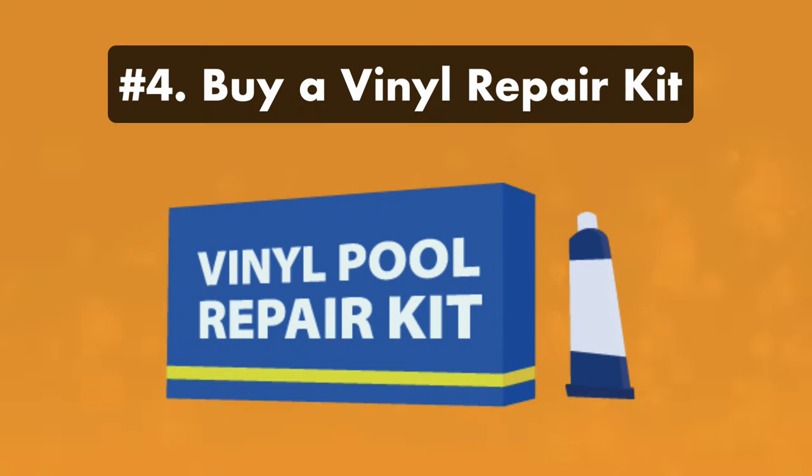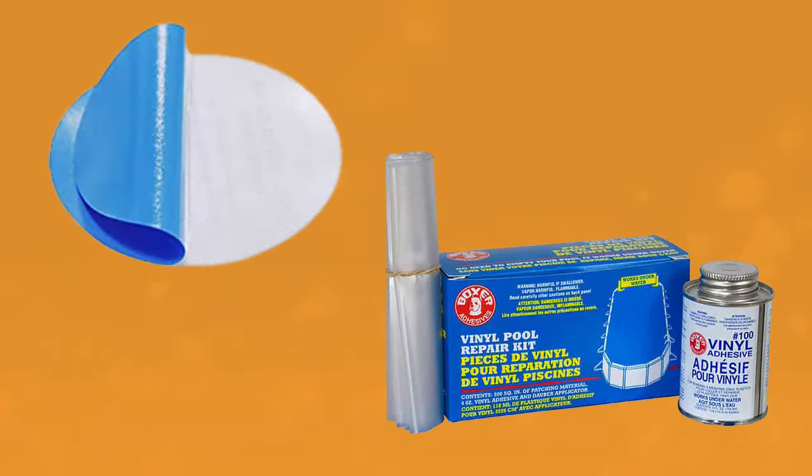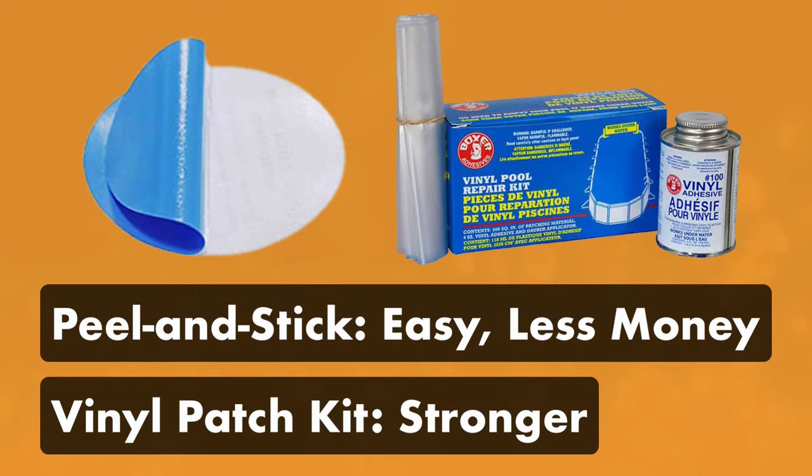Step four: buy a vinyl patch and repair kit. Vinyl repair kits come with large pieces of blue or clear liner and special underwater vinyl adhesive. Peel and stick patches, on the other hand, are pre-cut vinyl pieces specifically made for pools. They're less expensive and easier to use than repair kits, but they won't last as long and they won't work for larger tears or punctures.